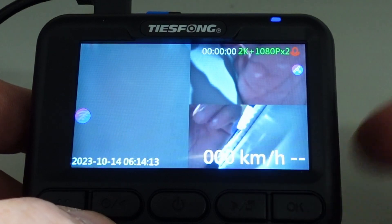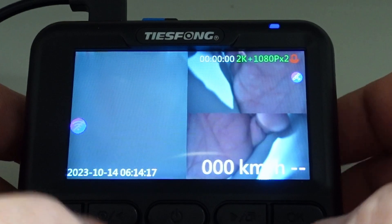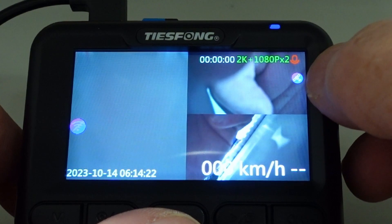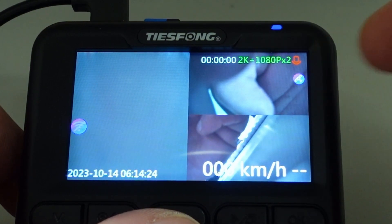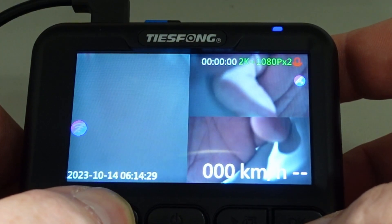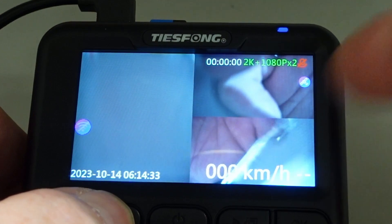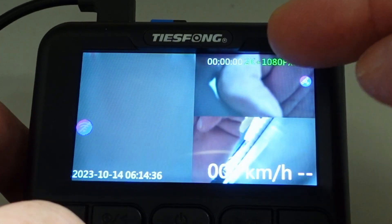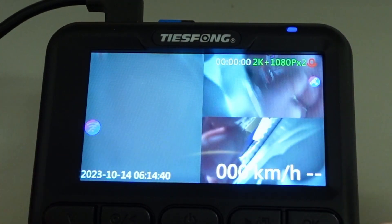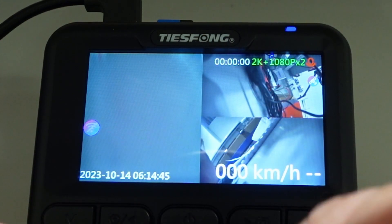Here you can see the kilometers. Here you have the symbol for the Wi-Fi, this is for the GPS, this is reading the satellite. And you have a microphone which you can also turn on and off by pressing one of these buttons. 2K on the front camera, and 1080p on the side cameras and rear.